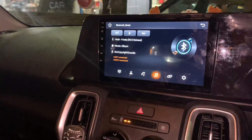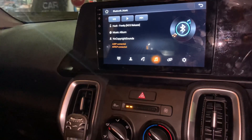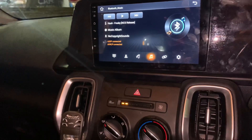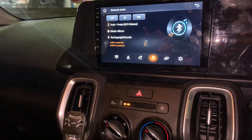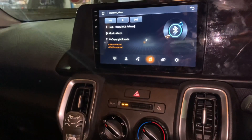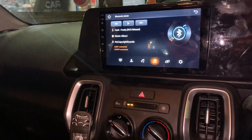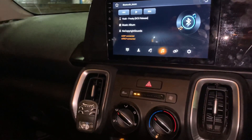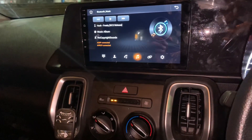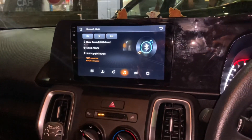It's super clear vocals with a good mid-bass. It's a good sound overall. If I talk about the speaker, the mid-bass and bass level are good, and the clarity is very good. Even though a normal Android head unit doesn't give so much power, this car still has a very neat and clean sound. If you like this video, please like and subscribe to our channel. Thank you so much.